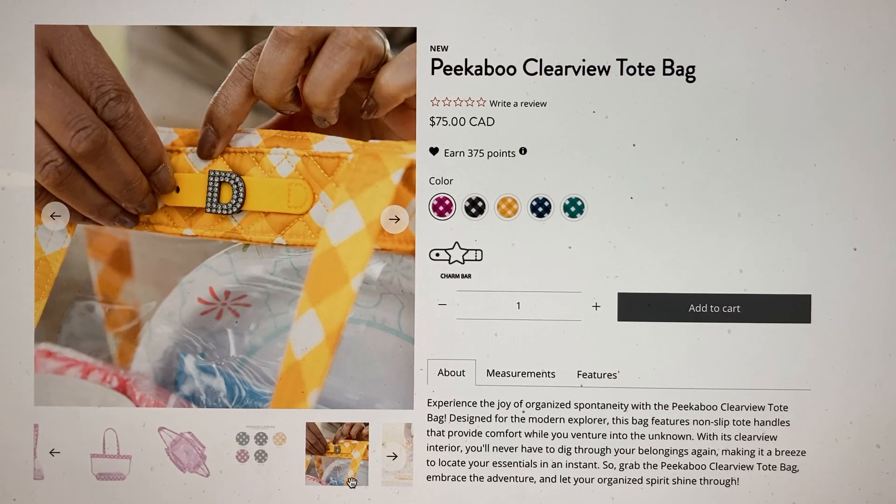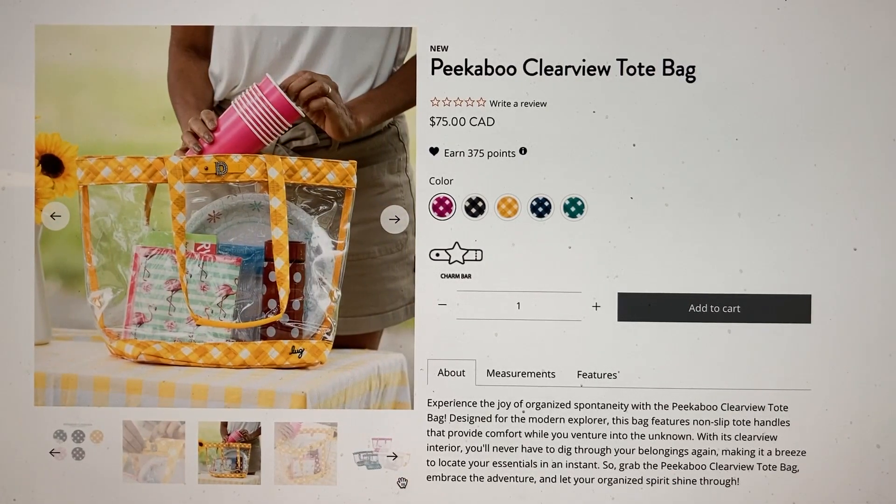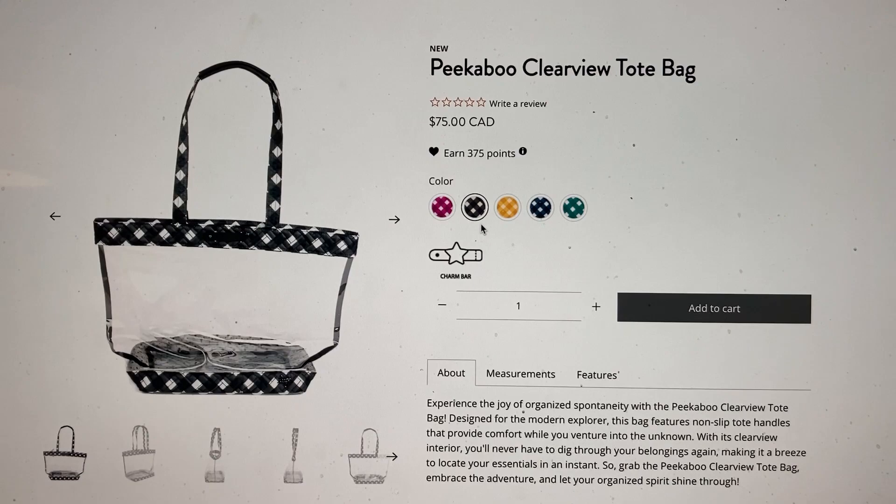I love that yellow — it's so cute. There's the charm bar in action. She's having a flamingo party, as it turns out. Very cute. I definitely want that color — oh my gosh, I love it.